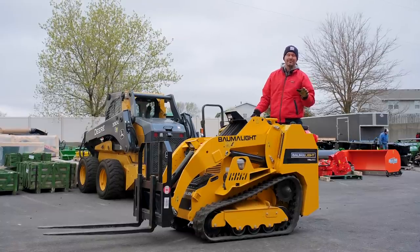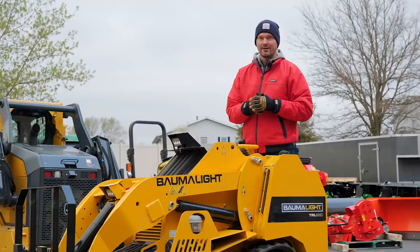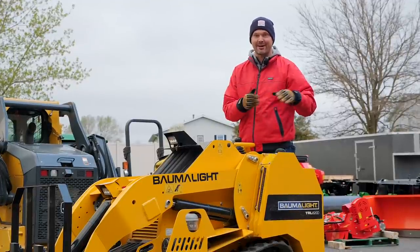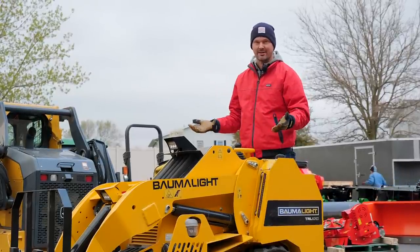So I know this is a tractor channel, but even for us tractor owners, you got to admire some cool machinery - this Balmalite Mini Skid Steer. You're going to want to see how these specs stack up to those small compact tractors. It's pretty incredible seeing what a tractor can do versus another machine that's roughly the same size.